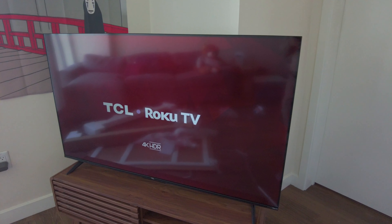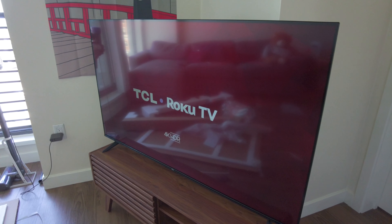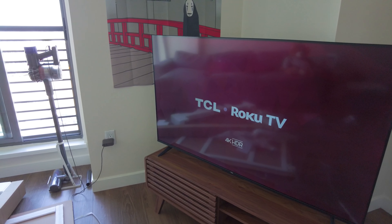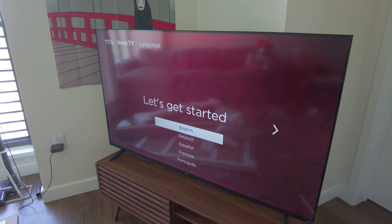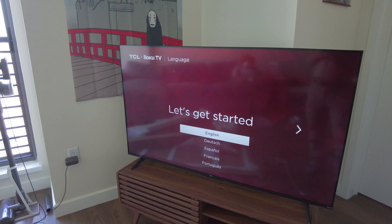Here are the ports to the right side of the TV. We have the power port right here. And the TV is on for the first time. The color is not super accurate right now because I have my window blinds open — it's super bright in here. But this is the first-time setup screen.